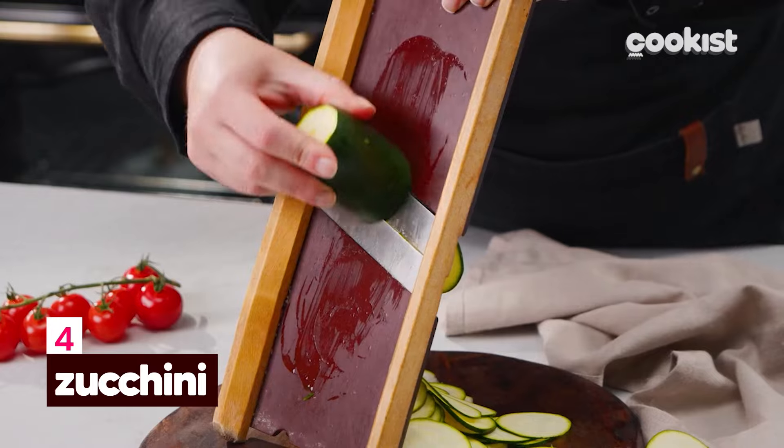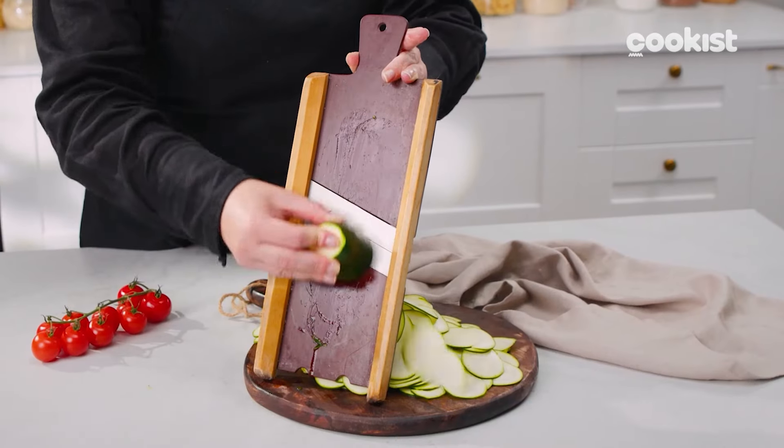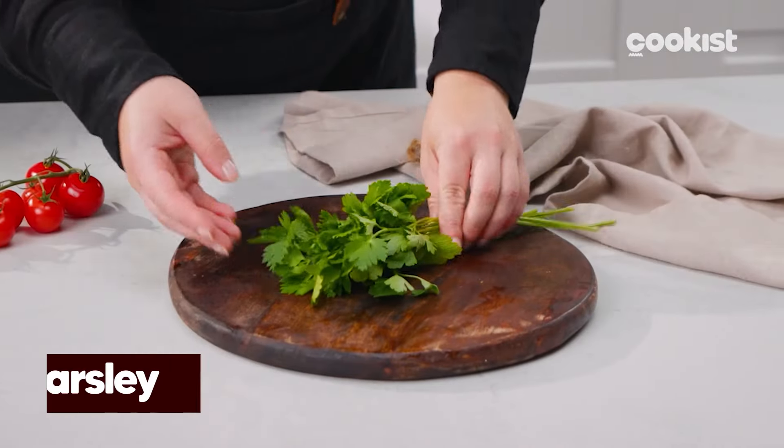Slice the zucchini into very thin rounds and set them aside. Roughly chop the parsley.